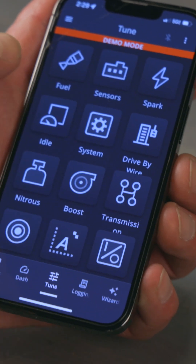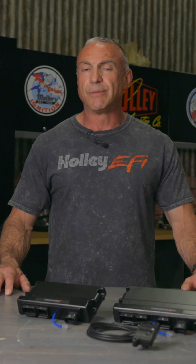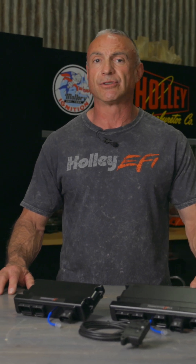Fine-tune your engine to match your driving style and your performance needs. Track vitals like fuel, sensors, spark, idle setup, and even our transmission controller. The Terminator X EFI mobile app provides an effortless tuning experience for both experienced tuners and new users.